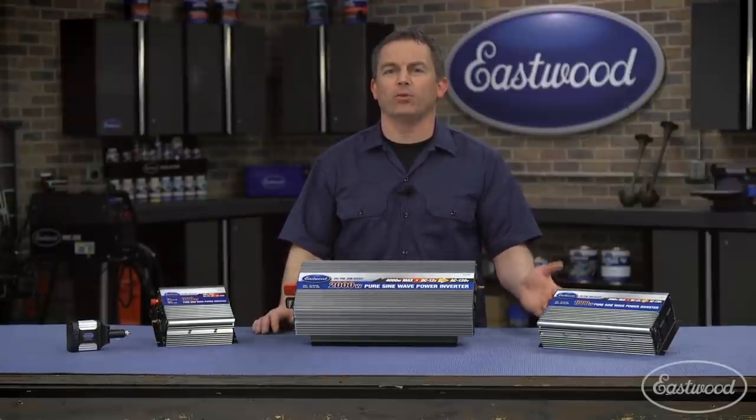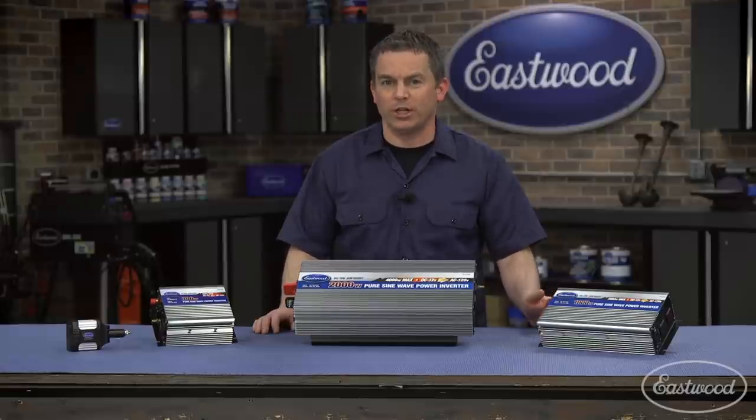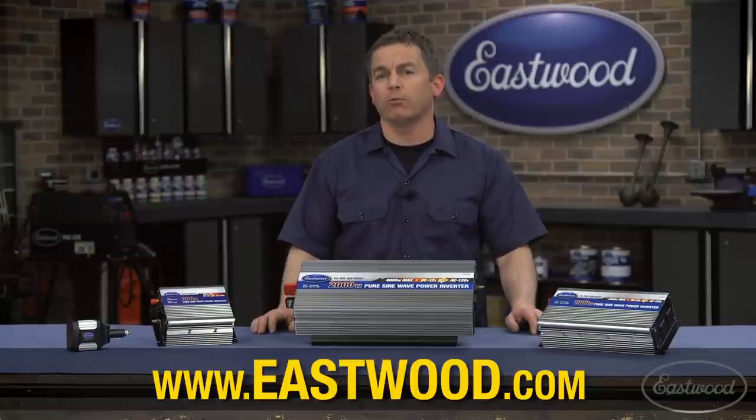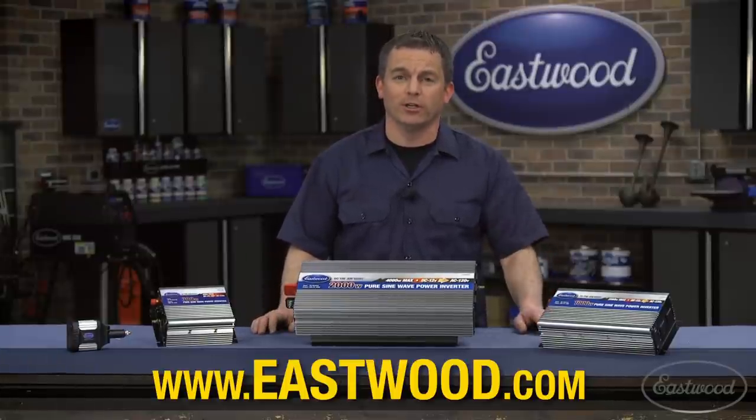Make your life a little easier when you're camping, tailgating, or on the job site with a quality sine wave inverter from Eastwood. Click the link to visit eastwood.com for more information or to get your inverter today.